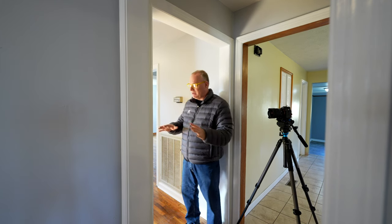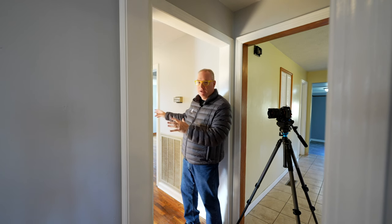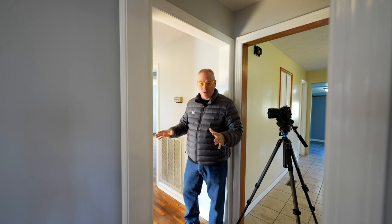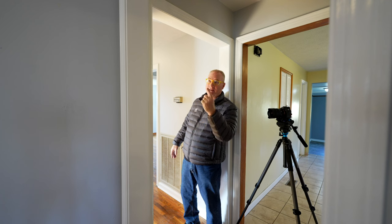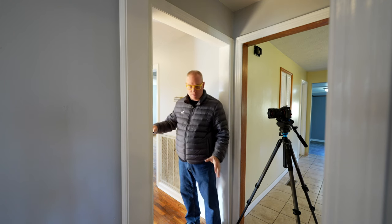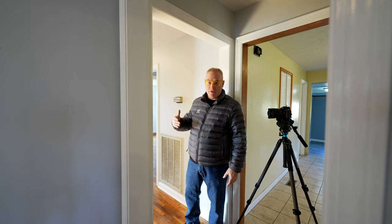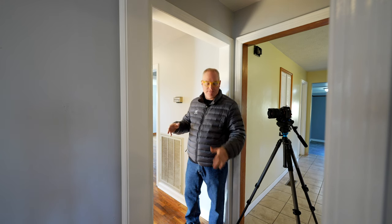Done with the master bedroom. This next one is a transitional shot showing down the hallway to the other three bedrooms. There's a big exposure disparity — the hallway is really dark with just a two-light fixture, while the smallest bedroom has a huge window. I chose an exposure that will work and will use Affinity Photo in post to make it all work.